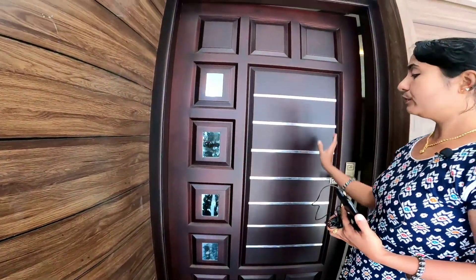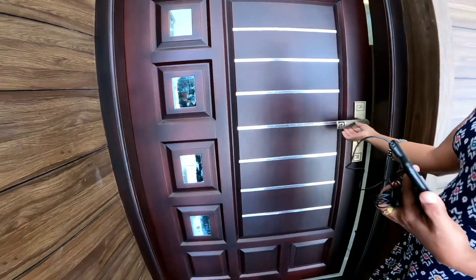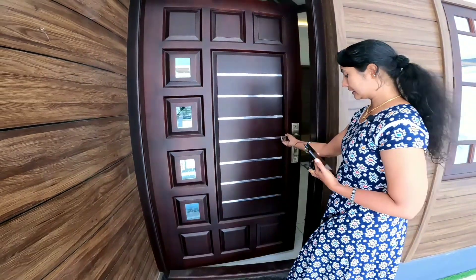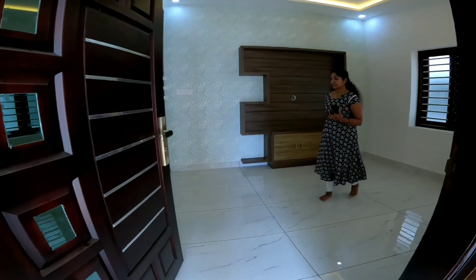A coffee brown color is used on the door. We briefly see the door on the high side. This is the guest living area.